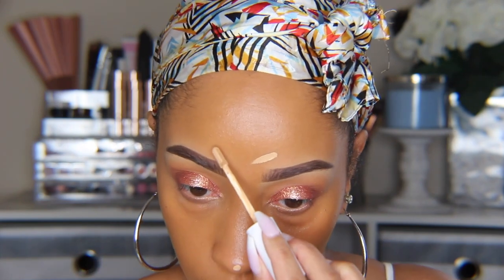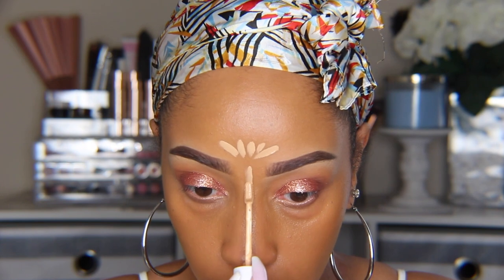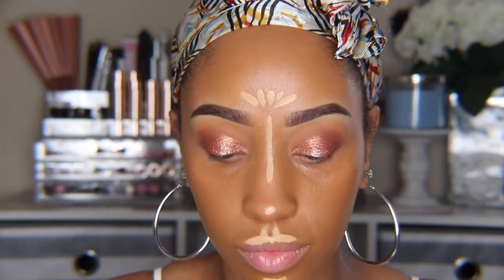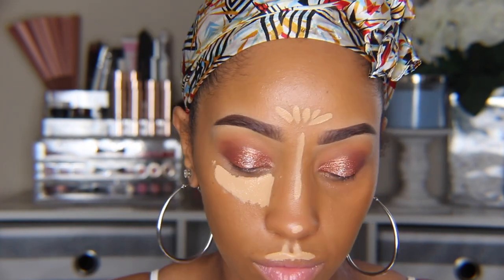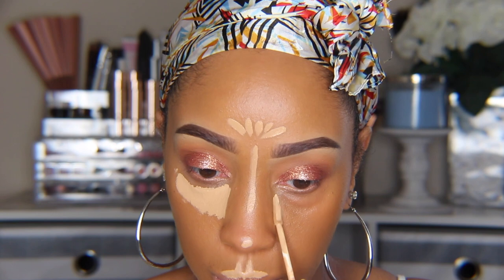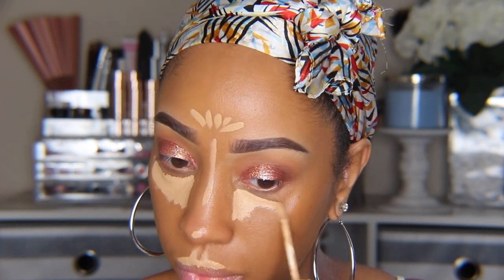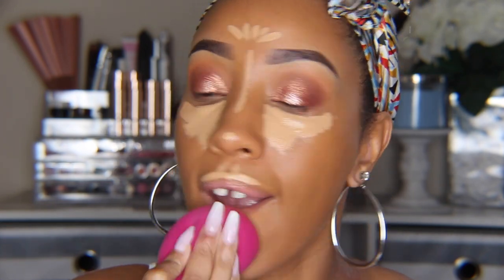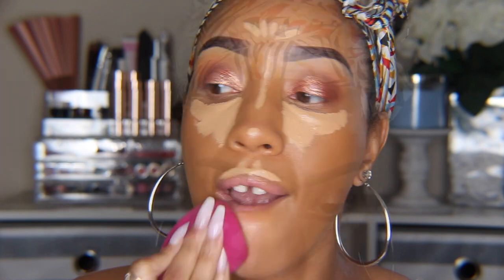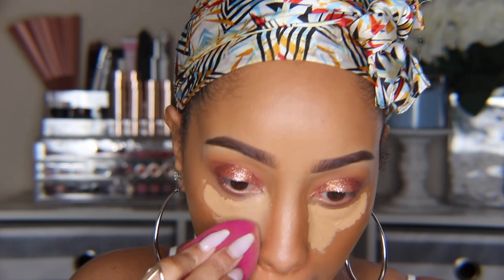I'm taking the same concealer and applying that to the usual highlighting areas — so forehead, down the nose, above the lip and on the chin. And of course under the eye, covering any dark circles and angling it upwards in order to lift the eyes. Then we blend, flipping the sponge for a more seamless blend. I'm also taking the concealer to the side of my bridge in order to define our nose contour.